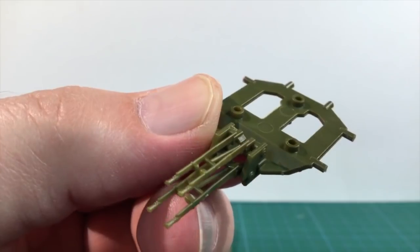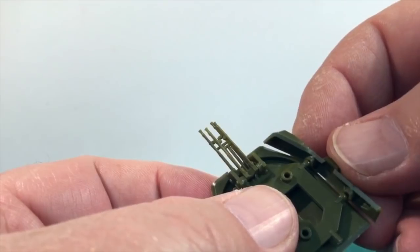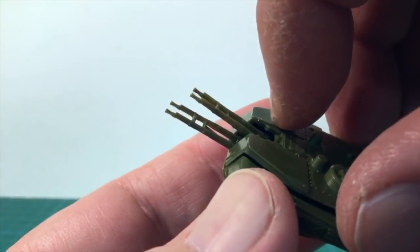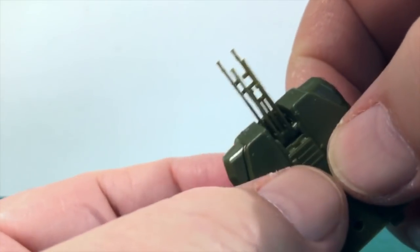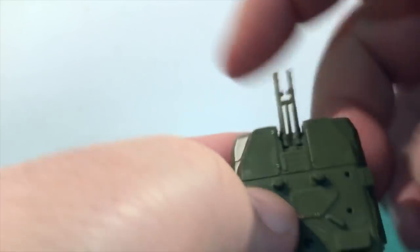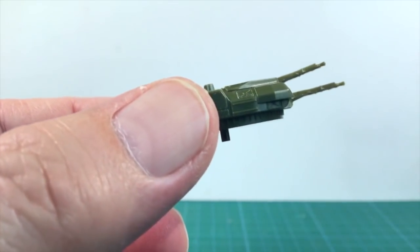Make sure the bracing piece is the right way up. The three posts go towards the bottom, while the three sockets should face upwards. Then cut free the lower, rear and side turret pieces and attach those to the bracing piece as well. Next comes the turret top — cut this and attach it to the turret assembly, making sure to press it firmly in place to avoid any gaps. Some glue will help hold all this in place.